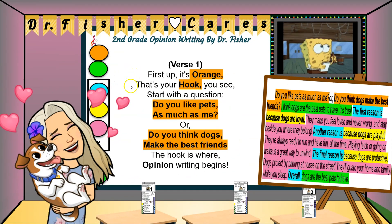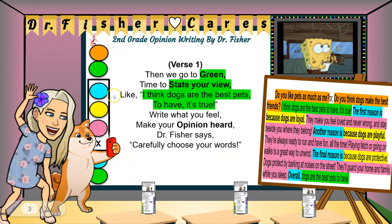First up, it's orange — that's your hook, you see. Start with the question: do you like pets as much as me? Or do you think dogs make the best friends? The hook is where opinion writing begins.